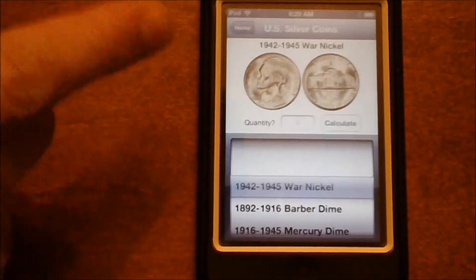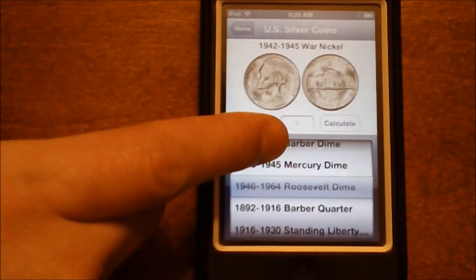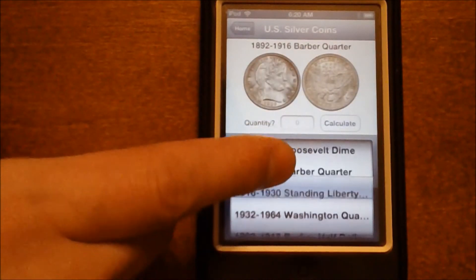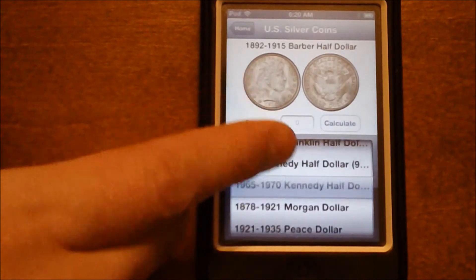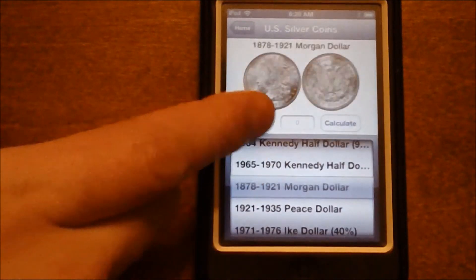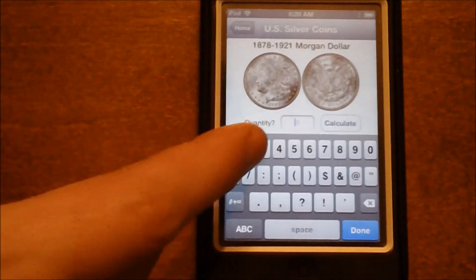Being that we've been doing this in the context of silver dollars, we'll go ahead and scroll to silver dollars. We'll go to the Morgan dollar — this is a very common one that you'll come across.